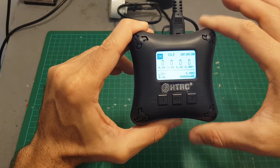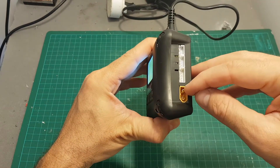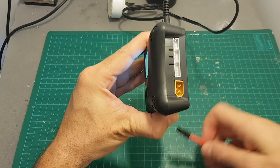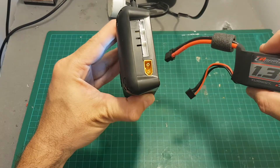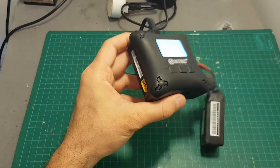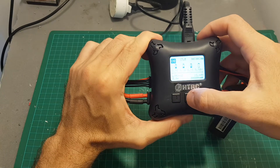Nothing here is configurable. Let's connect two lipo batteries and see how it's like. On each side we have XT60 connectors and also 2S, 3S, and 4S balance ports. I'm going to connect on one side a three-cell battery and on the other one a 4S battery.